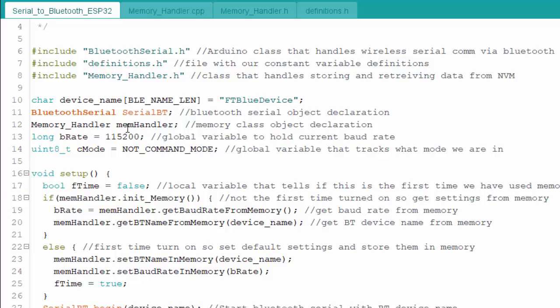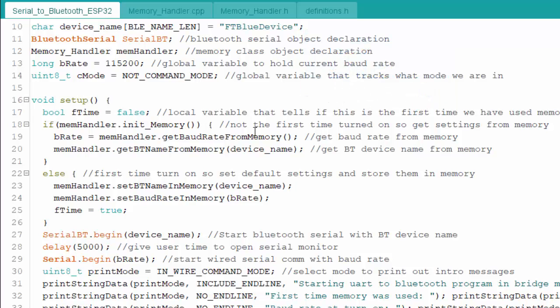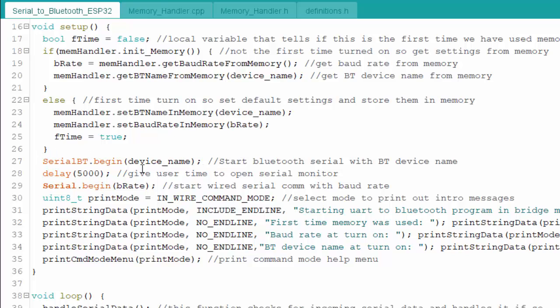A SerialBT object and a MemoryHandler object are declared globally. There's also a global variable for baud rate — defaulting to a set value but overridden by what's in memory — and another global variable tracking the current mode: bridge mode (not command mode), wired command mode, or Bluetooth command mode. In setup(), a local boolean checks if this is the first boot to initialize memory or read stored device name and baud rate. The Bluetooth library is started with the device name, followed by a five-second pause, then Serial.begin() with the stored baud rate.